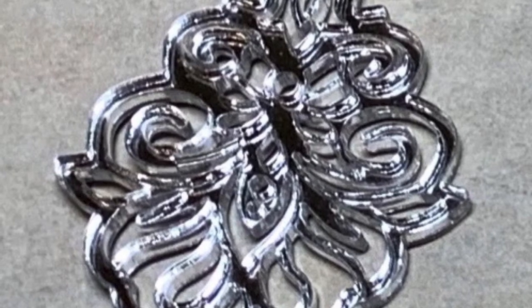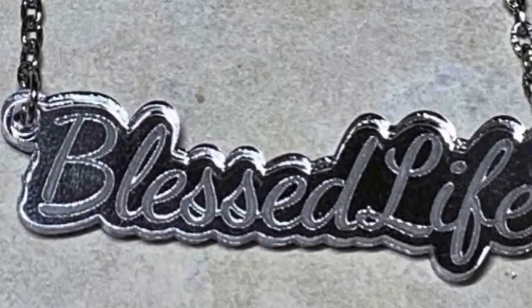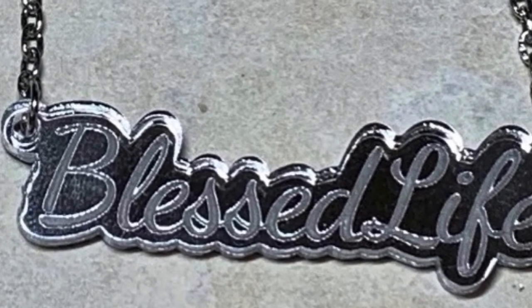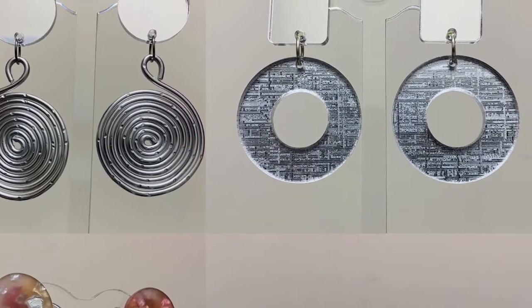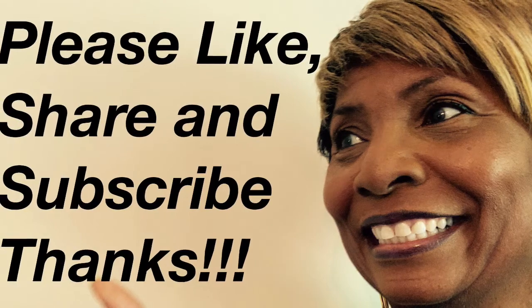I've listed the vendors that I've used in the description, so check them all out. If you have questions, post them below and subscribe to our channel and hit the bell to be notified when we upload new content.